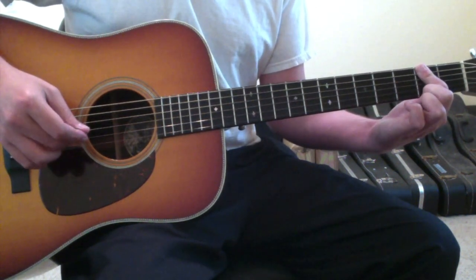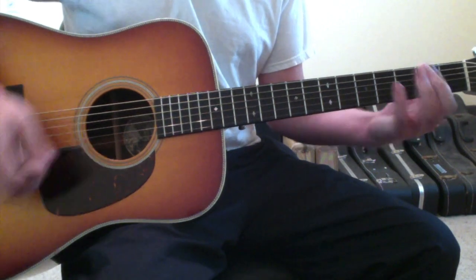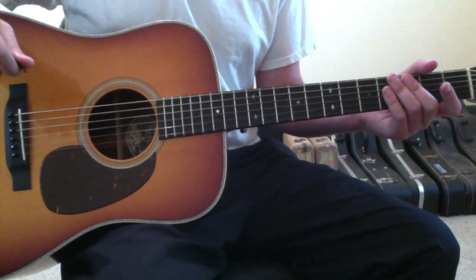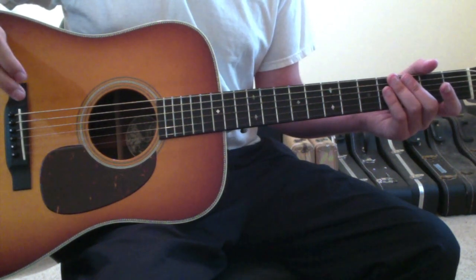Those are the chords and movements for 'I Think I'm Okay' by Machine Gun Kelly. Hopefully this gives you a good idea of how to approach the song.